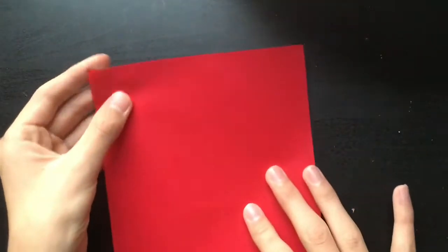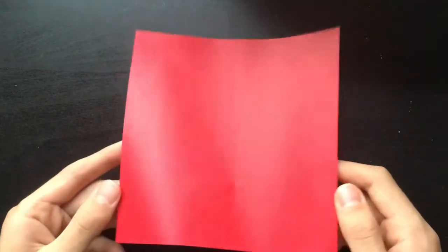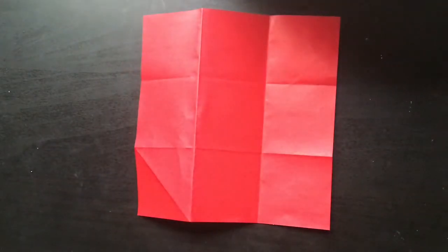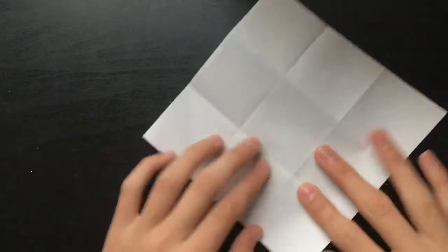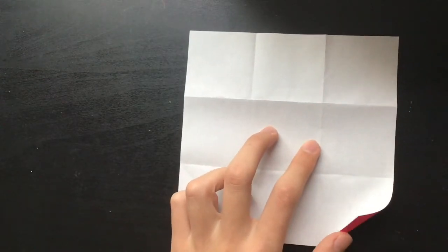To do this accurately, I'm going to need to divide this paper into thirds. I've gone ahead and divided the paper into thirds. Maybe tomorrow I'll do a tutorial on how to do this, but for now I'm going to turn it over white side up because I want the nice side to be red.